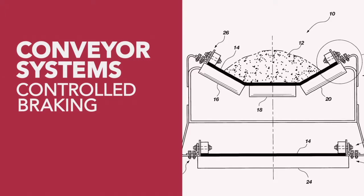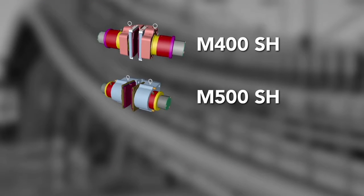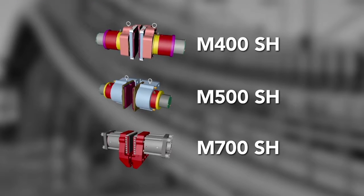The Hilliard Corporation offers several brake options for controlled braking of your conveyor system. Included in these options are the M400SH, M500SH, and the M700SH.